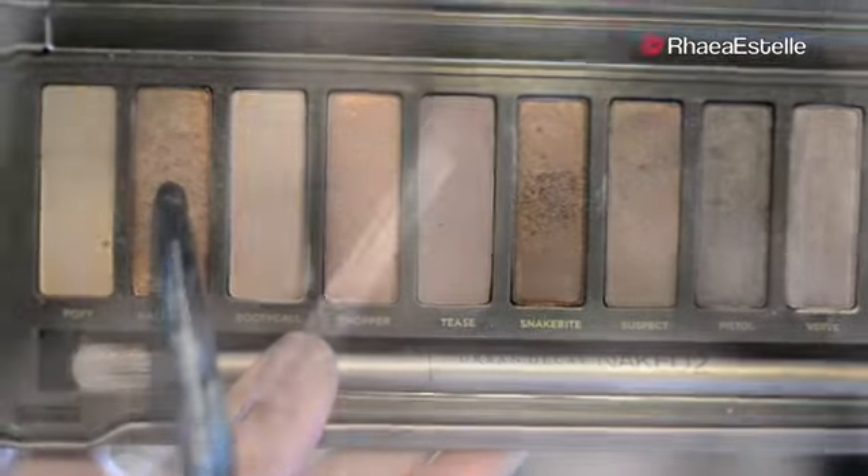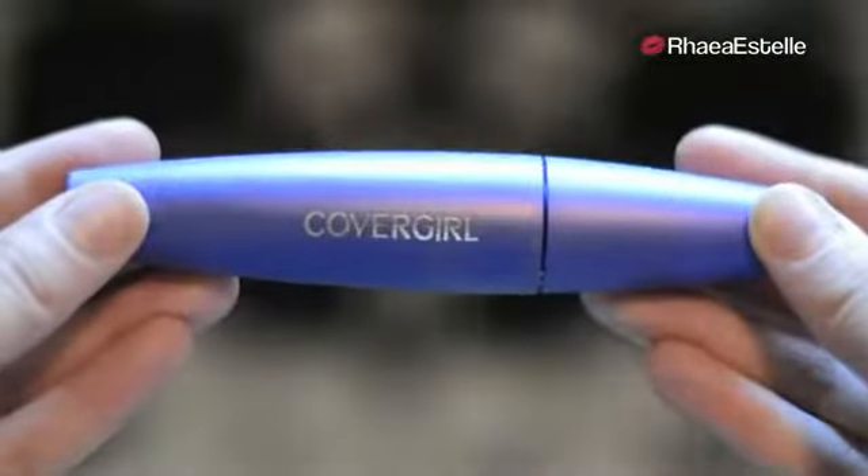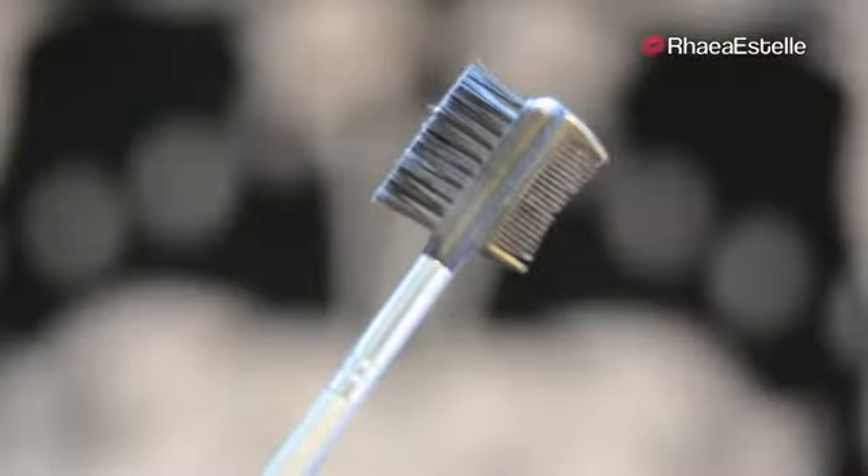Then I'm going to take Half Baked with an angled liner brush by Quo and bring this down my lower lash line. Now I'm going to take Blackout with another angled liner brush by Quo and use this along the upper lash line, making sure to keep the line nice and dark yet thin. Now I'm going to take CoverGirl's Lash Blast Fusion and apply one to two coats on my lashes, combing them out between each coat to prevent any clumping.